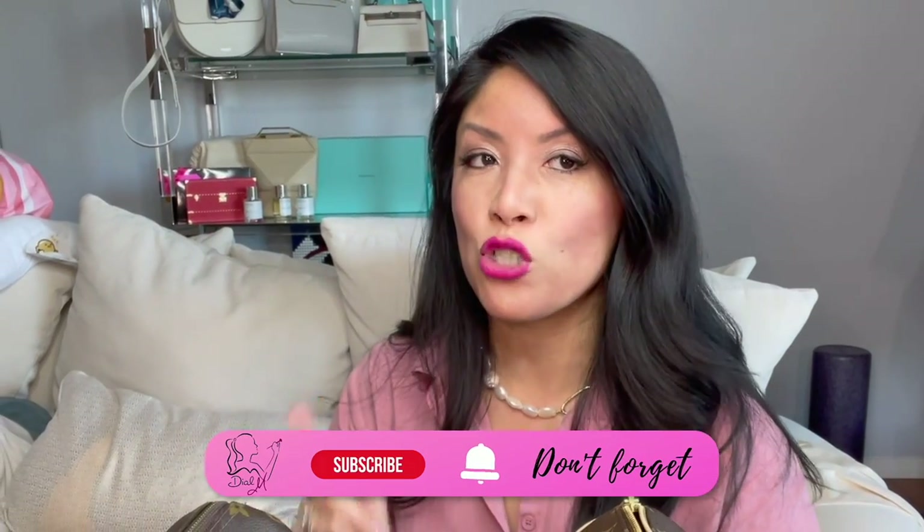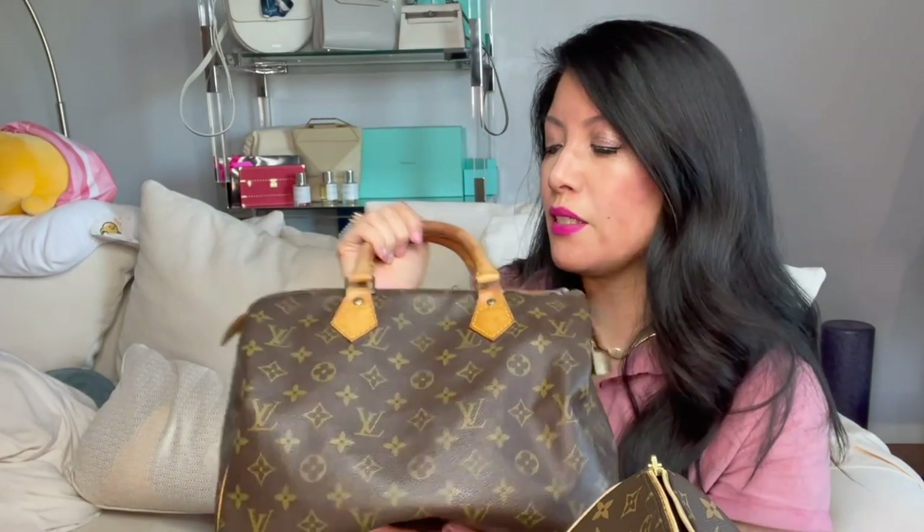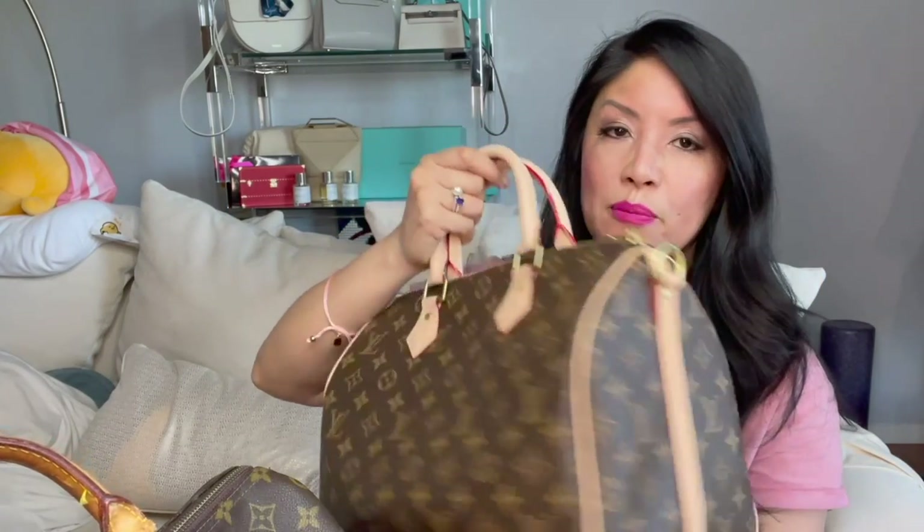Hey guys, it's Michelle. Thank you so much for joining. I'm a former client advisor for Louis Vuitton. Today's video is totally unscripted — I just wanted to do a comparison with my eyeballs. I own a very vintage Speedy, she's about 30 years old, and she has a fake friend here. Most people cannot tell the difference between the fake and the real.